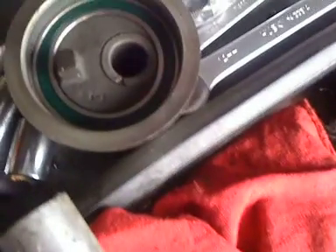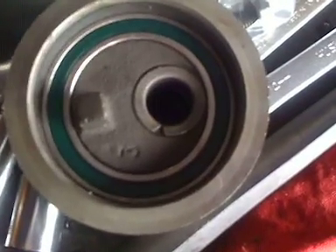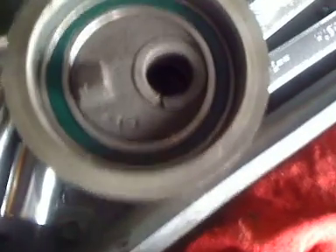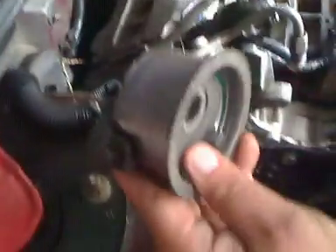When you take the timing belt off after you get the plate off, you have to unscrew the star head bolt for this little pulley and the timing belt will come right off after that — it'll just kind of spring right out, so you have to be careful not to lose anything.